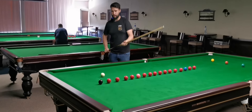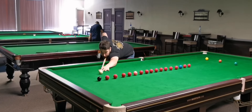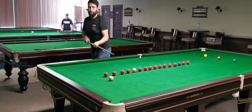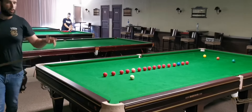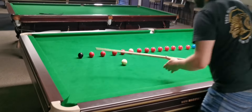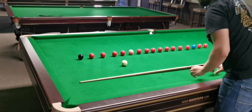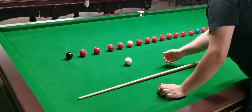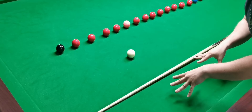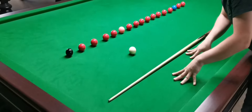Continuing the drill. I will play a bit of stun run and the cue ball goes to the perfect sweet spot. Tip number two: you want to keep your cue ball around this area without being too close to the cushion, because it makes the pot too difficult.